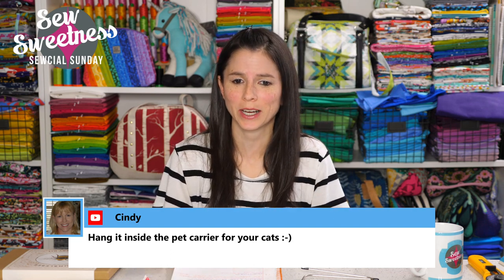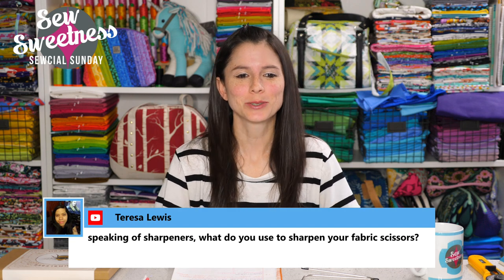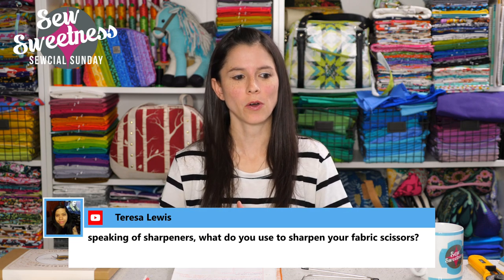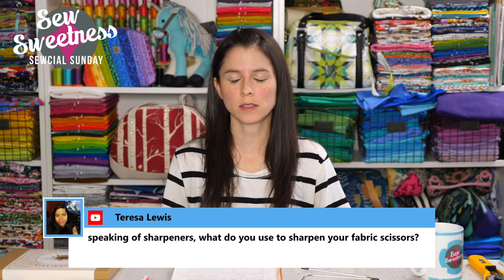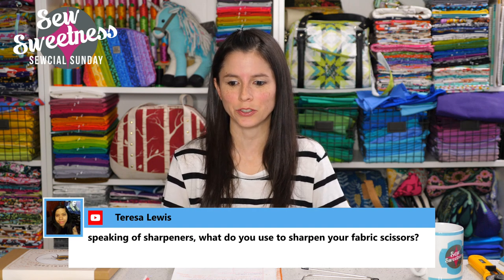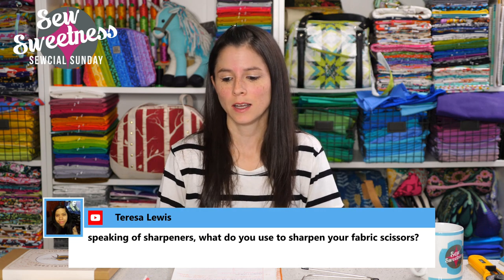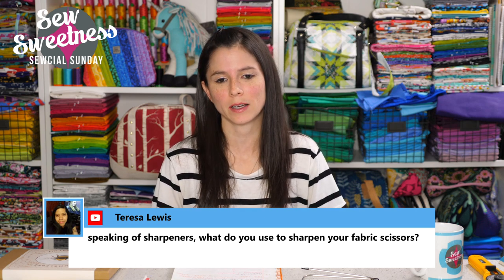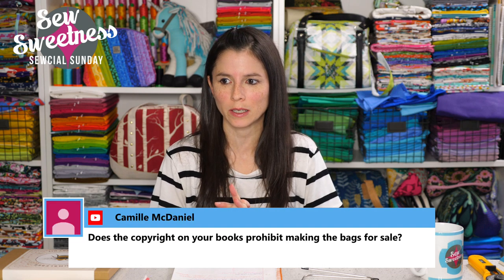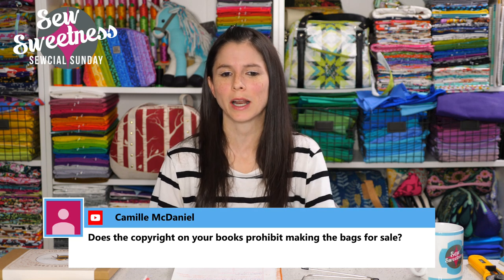Cindy says hang it inside the pet carrier for your cats — something to keep them occupied when they're zipped up. Teresa asks what I use to sharpen my fabric scissors. About a year or a year and a half ago, I sent my fabric scissors off to a sharpening service. The website is simplysharper.com and they have locations in Wisconsin and Texas. Since I live in Chicago, I sent mine to the Wisconsin location. You just mail the scissors in, they sharpen them and mail them back. I got them back really fast — I think their process is 7 to 10 business days, but mine came back really quickly.